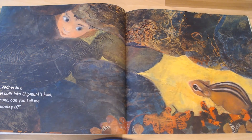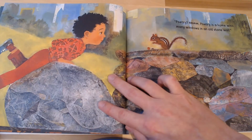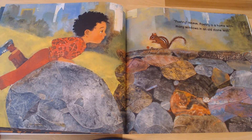On Wednesday, Daniel calls into Chipmunk's hole. 'Chipmunk, can you tell me what poetry is?' What do you think Chipmunk says? 'Poetry is a home with many windows in an old stone wall.' Let's get down in that plank position — and we're going to hold it for 30 seconds. Here we go. Keep working hard. Ten seconds gone, twenty more to go. Hold it — work those tummy muscles.